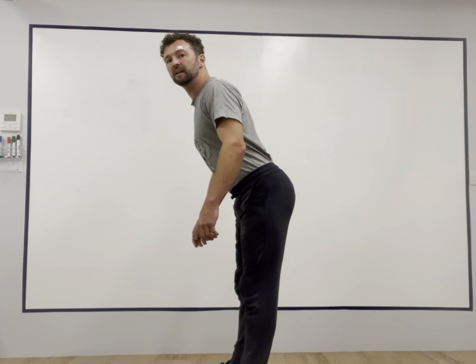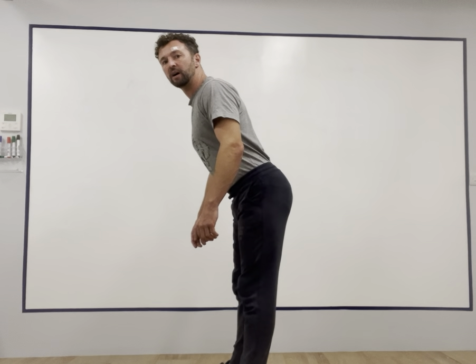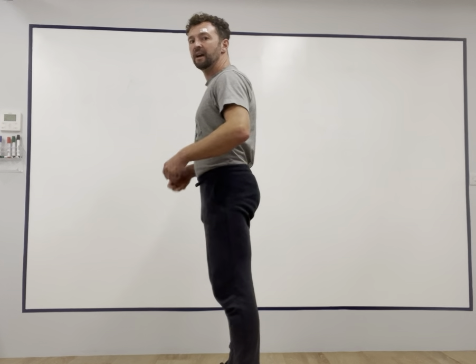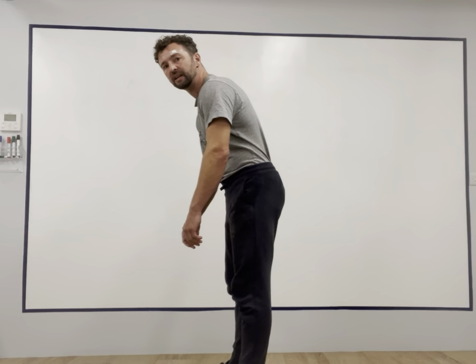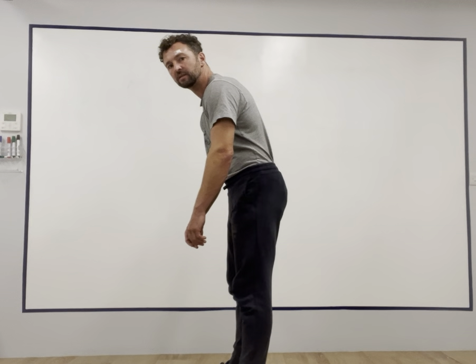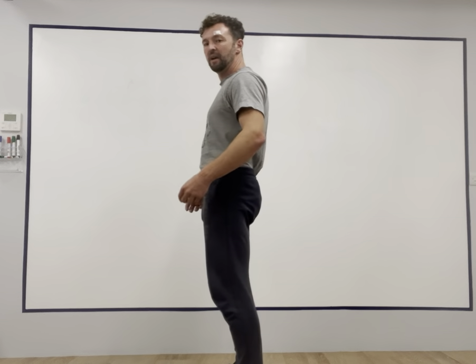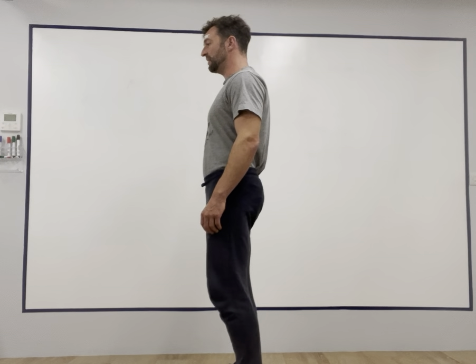In terms of the hips, the hips can move behind the midline of the body — this is hip flexion — and your torso has to be in front of the hips. I can also have my hips forward, which will mean I'll be leaning backwards. So what we want to find is a position where the pelvis is tilted neutrally, so it's level and in the midline of the body.